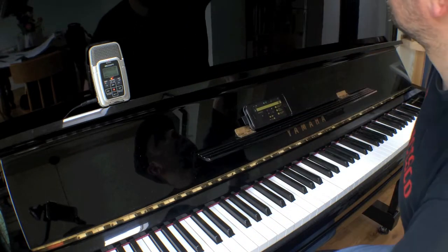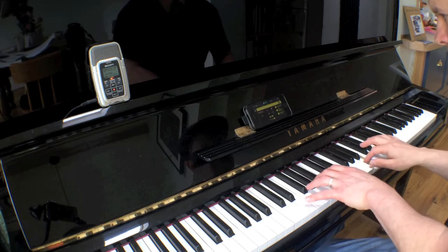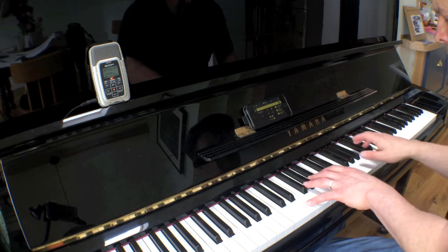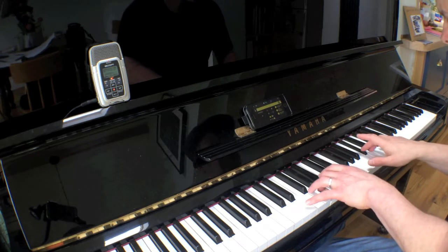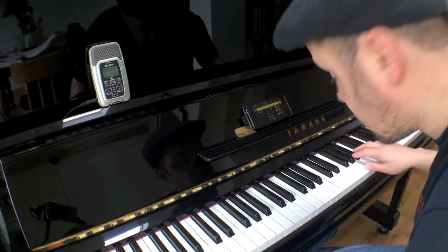I've got a little track here which I'm going to play to, and it's made up of some drums, some percussion, bass, and a couple of other keyboard sounds. I haven't played the other section that goes into F and F minor, but that's fine.